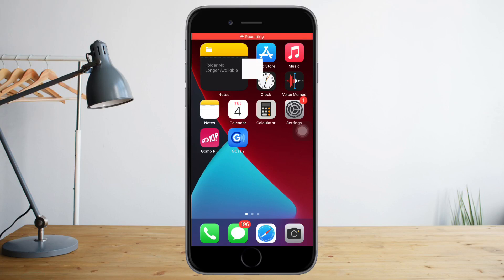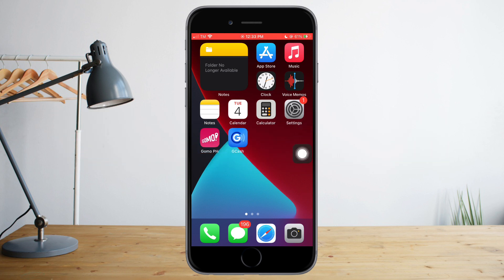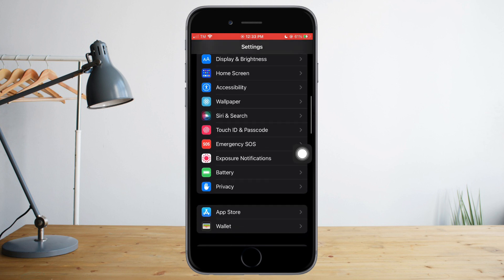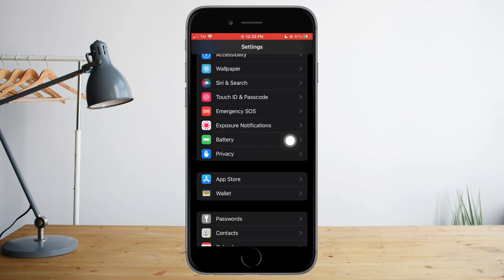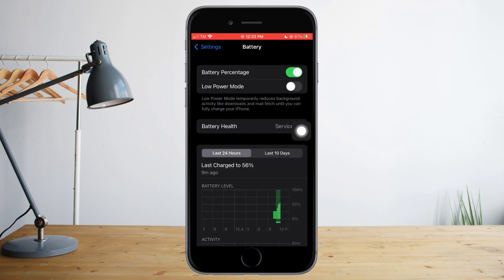In this video I'll teach you how to turn on low power mode on iPhone. Head over to Settings, then scroll down until you can see the Battery option. Click on Battery and once you're there you can see the low power mode option is currently turned off.